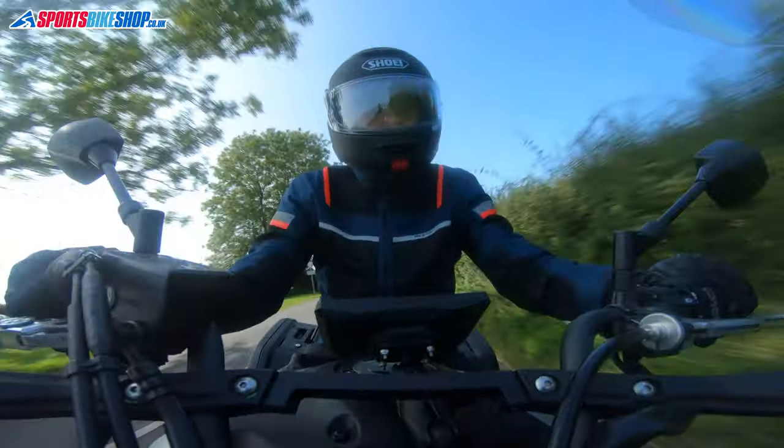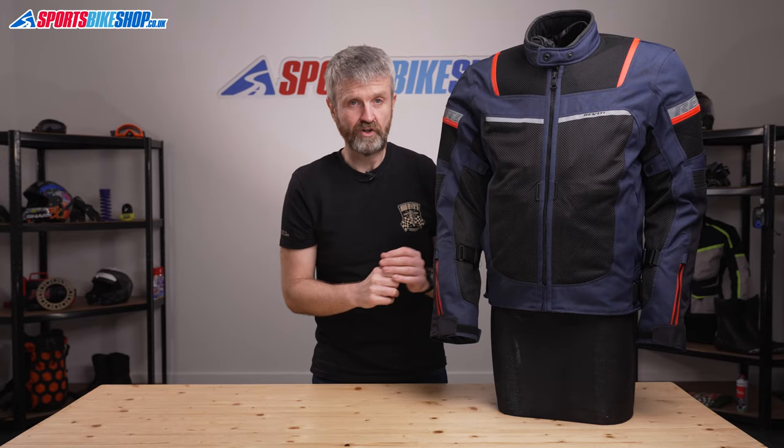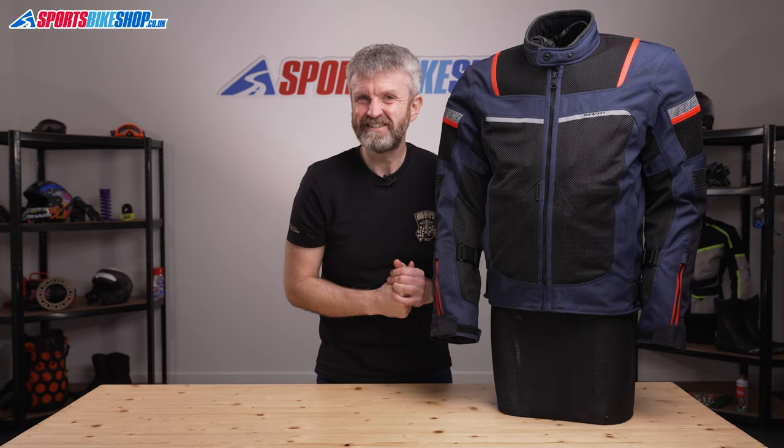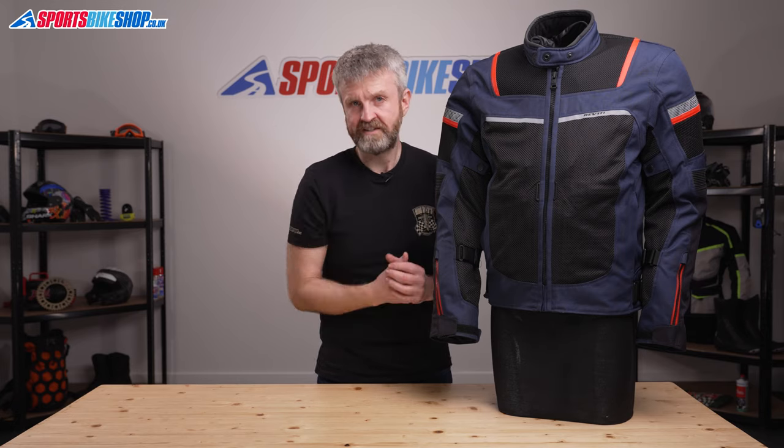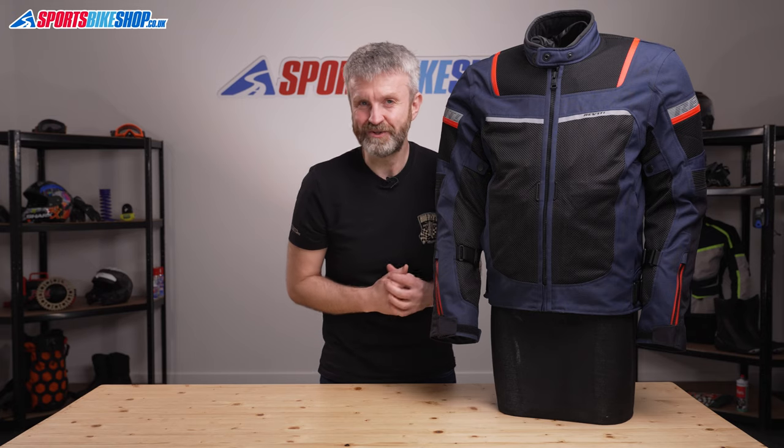I was impressed in the time I spent in this jacket, as there's a lot of flexibility for different conditions. Often a vented summer jacket is a bit of a luxury and it only ever gets use when Britain's in the middle of a heatwave, but this offers a much more practical alternative to that, although it still has that high airflow option when you get those roasting summer days on the occasions that they do crop up.